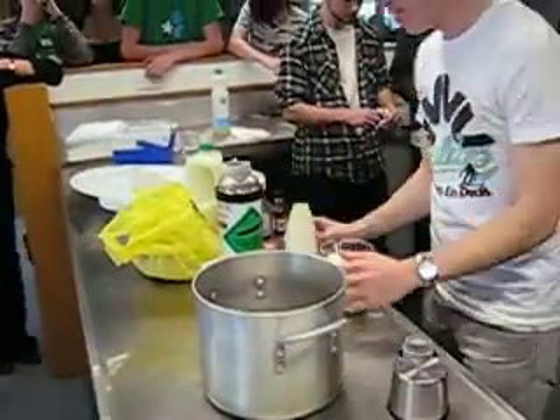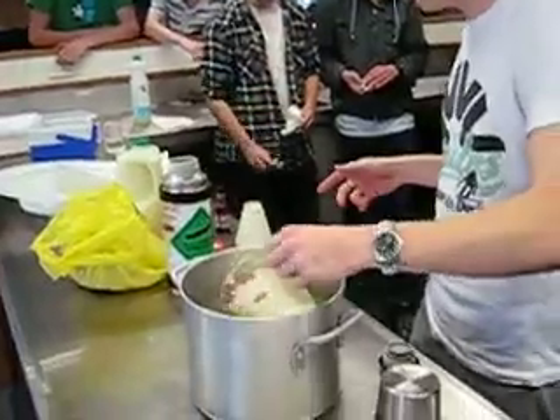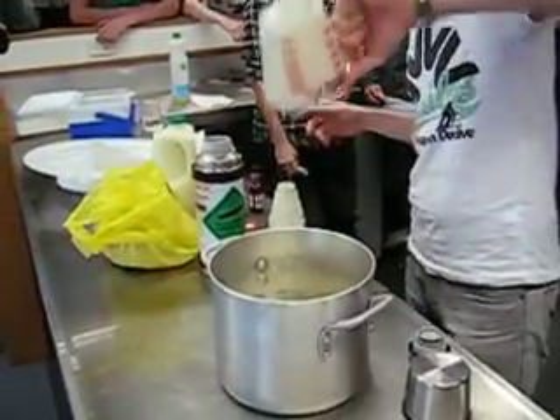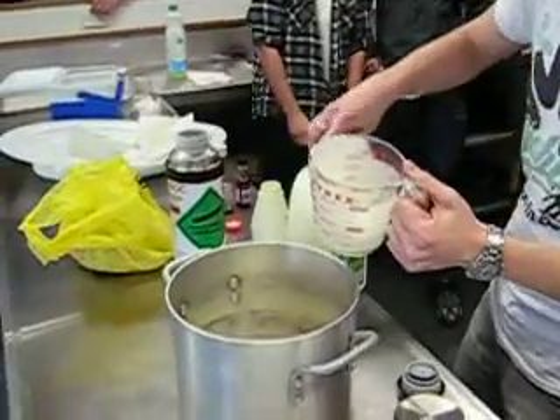I'm making ice cream — instant ice cream with liquid nitrogen. We've got about half a litre of cream, and we need about another half a litre of ice cream.